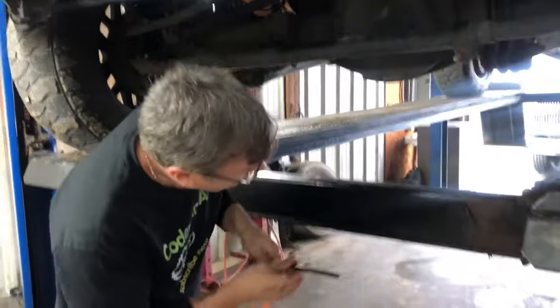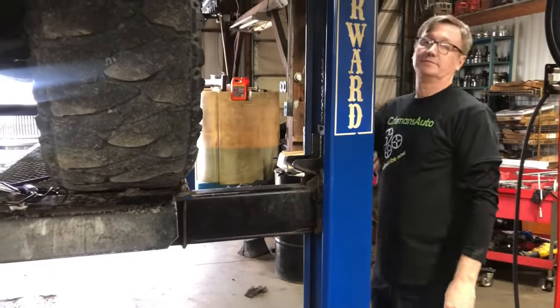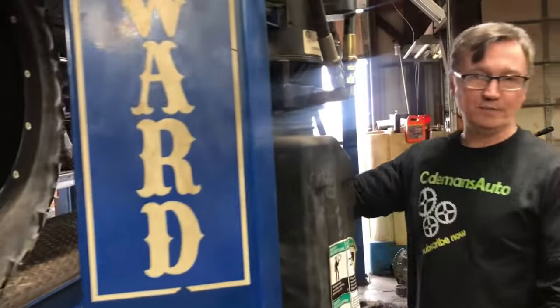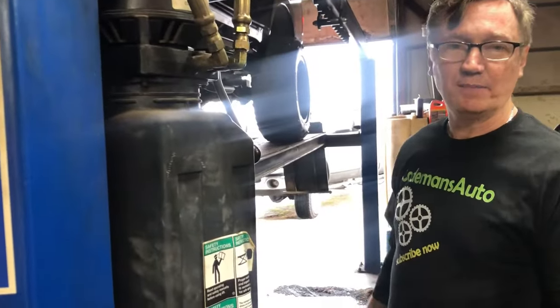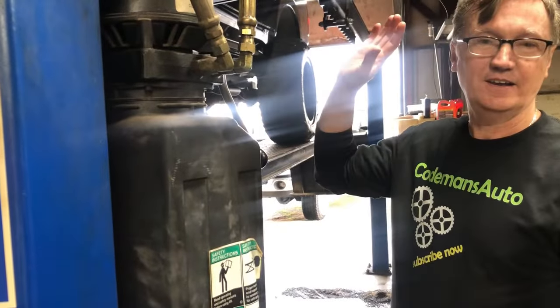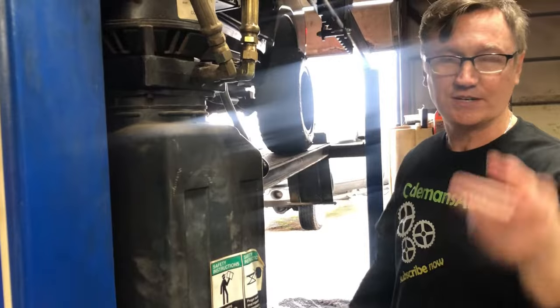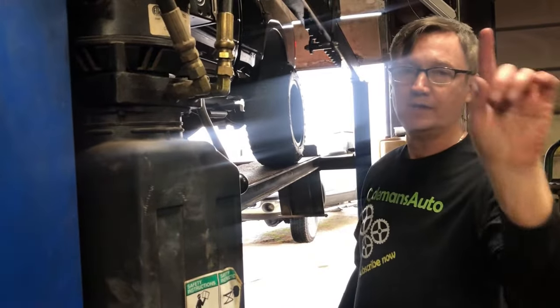Cody, fire it up. Let's listen to it. That's what we were looking for when we started. This guy is going to be tickled to death to get his truck back. I'm going to charge him a couple hundred bucks for this, and he can take his new starter back and save himself some cash. That's what it's all about — saving money. I hope this video helped you. Please subscribe.